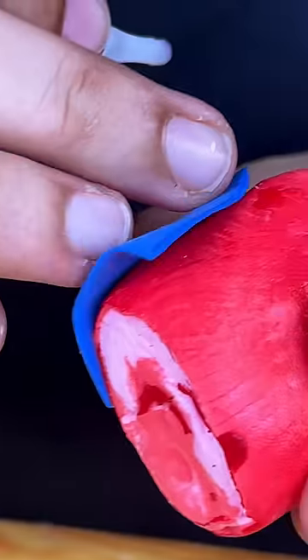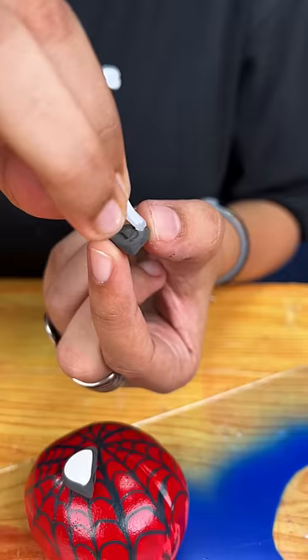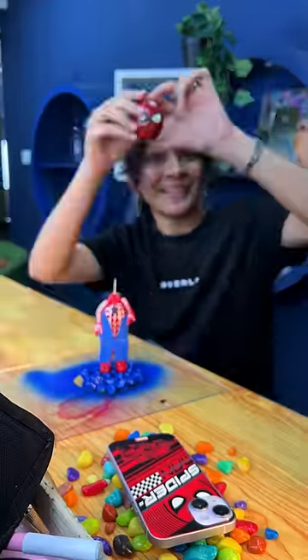We will use these colors for detailing. In Iron Man, I think I'm also making Spider-Man. We will do some detailing with this. We will put it with the glue gun. We will attach this pen to the glue gun.